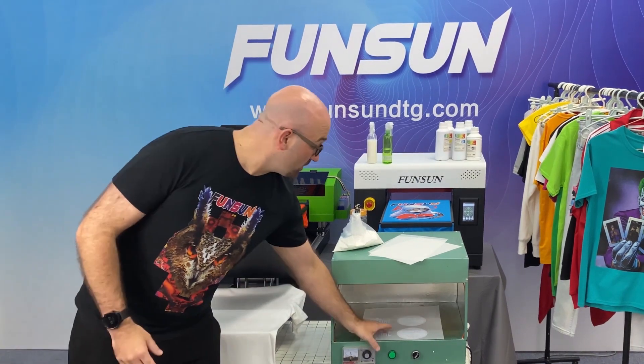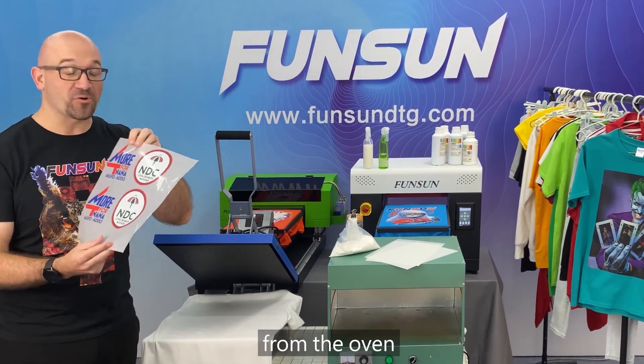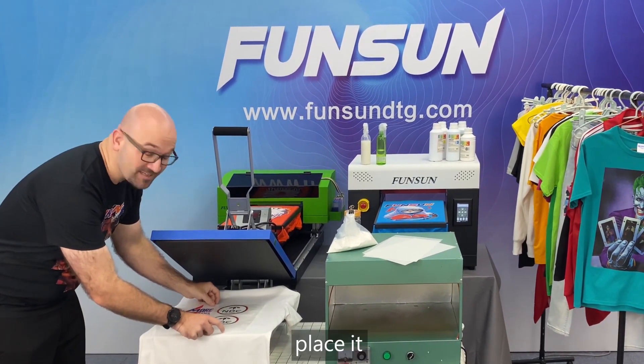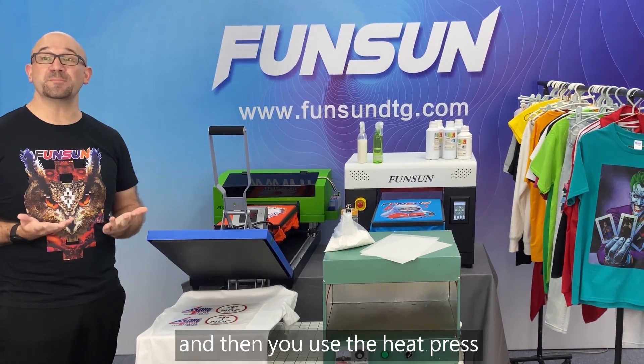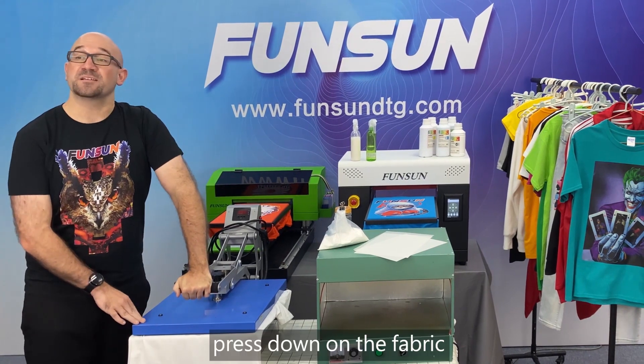Finally, take out the heat transfer film from the oven, place it in the heat press, and then use the heat press to press down on the fabric.